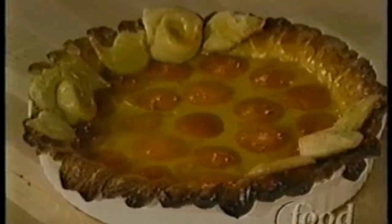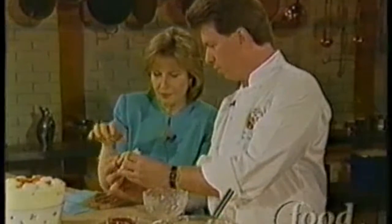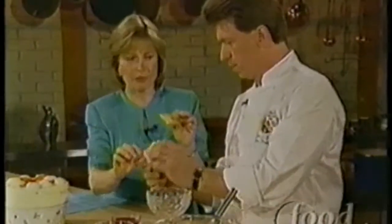And how do you make this? Well, I did a dough — I combined two doughs, pie dough and cookie dough. And it came out like a firm shortbread. Let's show this to the camera.